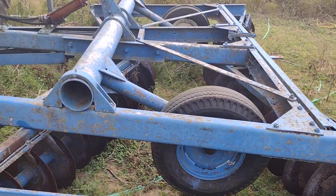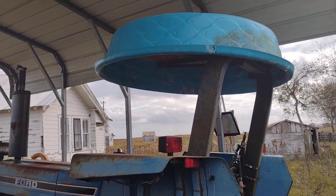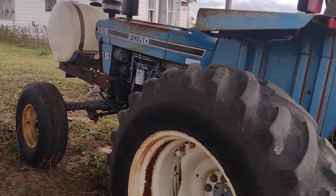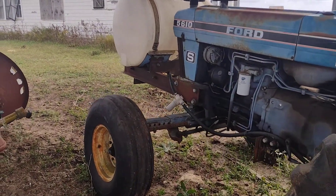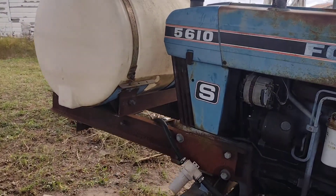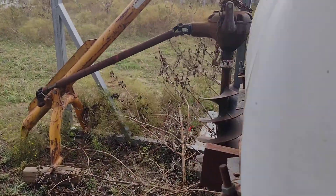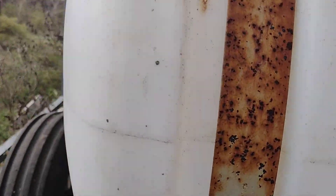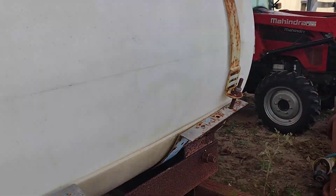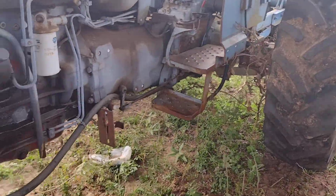This is my Ford 247 disc. I thought I did a video on this a while back but I guess I didn't, or if I did I never uploaded it. This is a 5610S tractor. I got my spray tank mounted on the front there with a homemade frame — we used that for years and years when we were spraying crops.